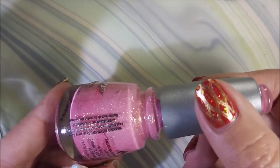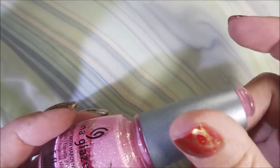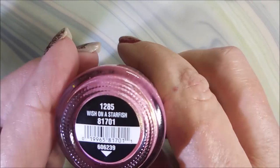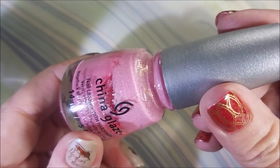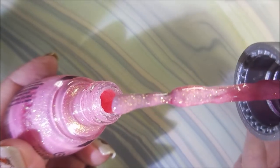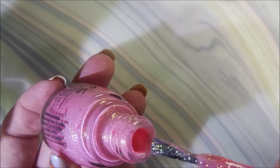Well hello my friend and welcome to my channel. The other day when I did a video I talked about how I had to save a polish. I have another one here that needs saving really bad. This one is Wish Upon a Starfish and it's one of my very favorite China Glazes. But I want you to see how goopy, thick, and I mean it is like stuck to the bottom bad. It is not a usable polish.